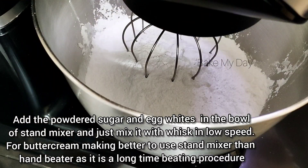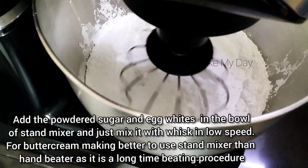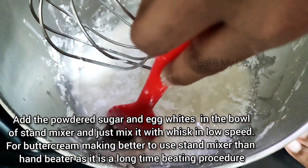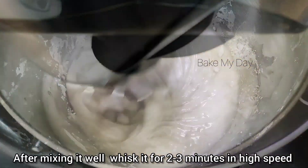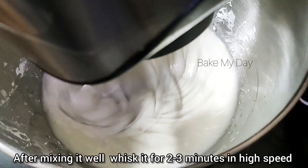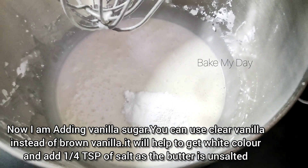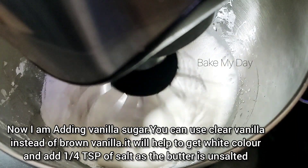This is a good use of the buttercream. The buttercream is used for a long time when prepared properly. Use the stand mixer, then add the powdered sugar at high speed. Then add 2 teaspoons of clear vanilla sugar.